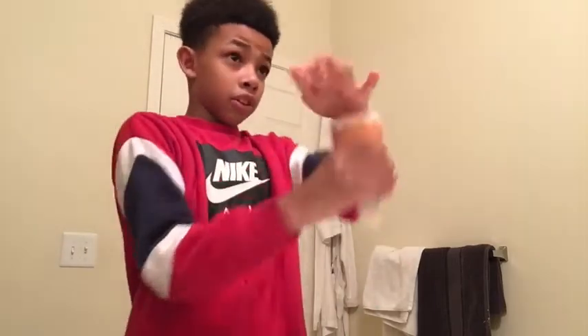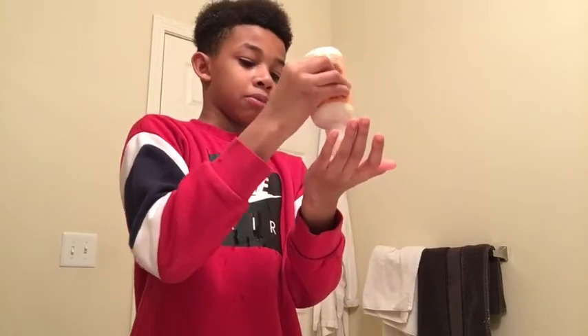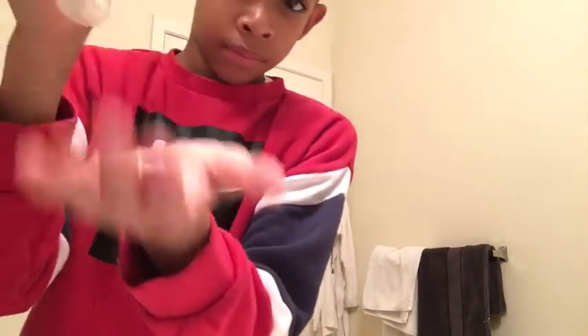Anyways, you gotta put a little bit in your hair — not too much, just a little. If you want to get the pump version, it's gonna be easier — just get two pumps of it, rub your hands together, and just put it in your hair. Do y'all see that? Your hair is already curling up. I'm telling you, this is mad good.